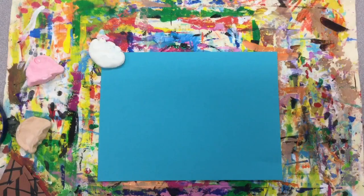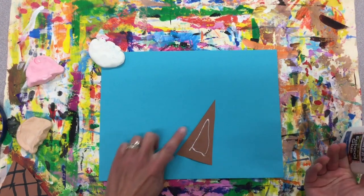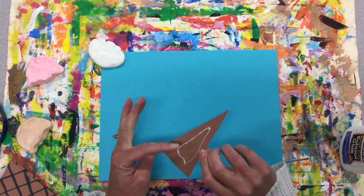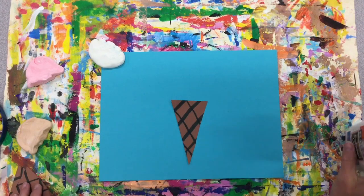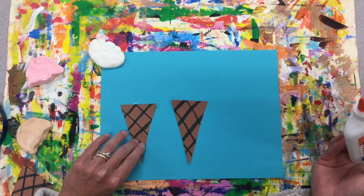Now we're ready to glue our cones down to our background. Put a little glue — make sure there's a finger space so you don't have glue running out the side, because that will make your ice cream wet. Find a spot in the center and start with the center one, leaving room at the top for your ice cream.